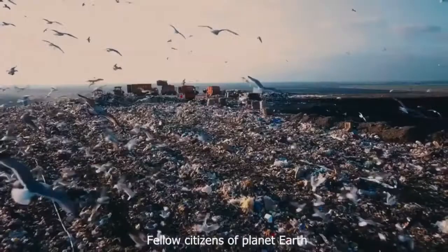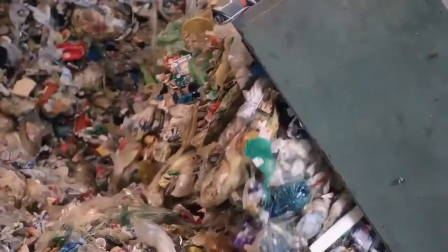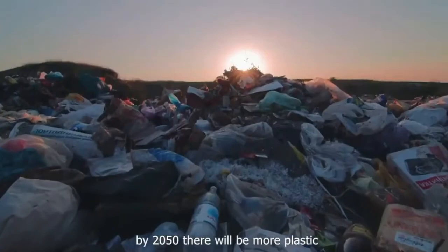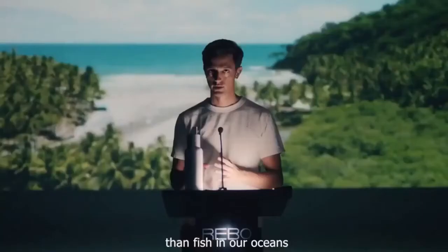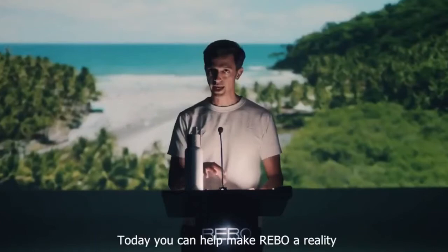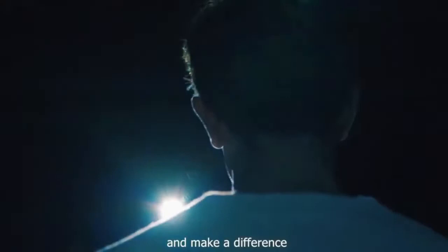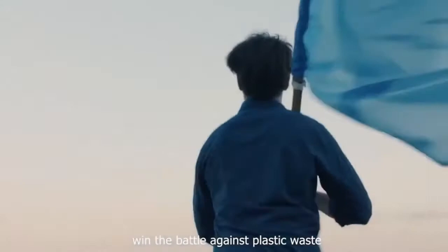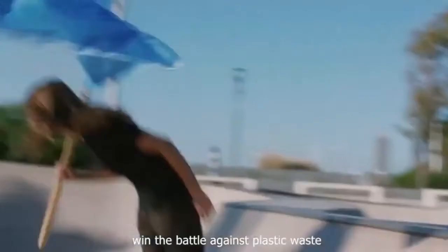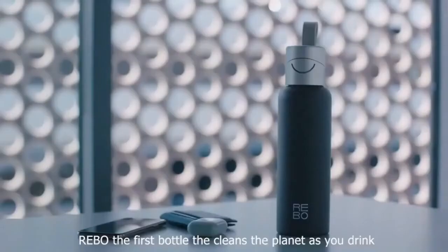Fellow citizens of planet Earth, we are running out of time. If we don't act now, by 2050 there will be more plastic than fish in our oceans. Today, you can help make Rebo a reality and make a difference. If we join forces, we can and will win the battle against plastic waste. Rebo — the first bottle that cleans the planet as you drink.